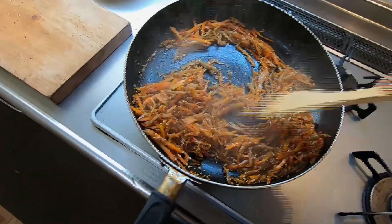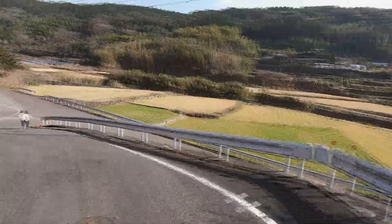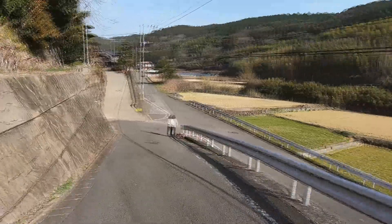In today's vlog, I will show you how I cook a spicy braised burdock dish that is referred to as kimpita. I will also give you a bicycle tour of the area around where I live in Omura, Suzuta Valley. Let's get started.